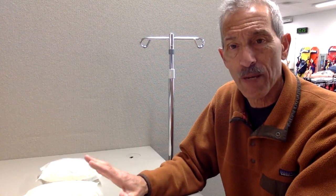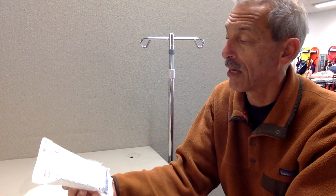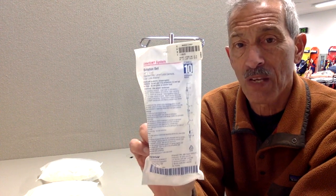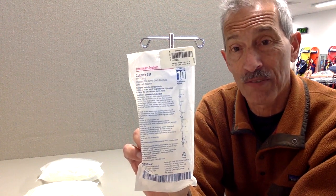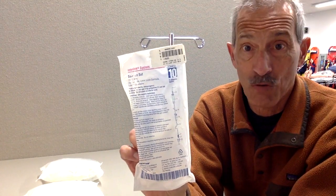There are two drip chambers or drip sets that we use out in the field. The first one is a 10 dropper — 10 drops per milliliter. This is called a maxi dripper, so it provides the maximum amount of flow, the quickest amount of fluids to the patient as possible. If you attach this dripper to a 1000 cc bag of fluid, you can empty the bag in about 10 or 15 minutes. This is for someone who's having traumatic injuries, blood loss, or low blood pressure.